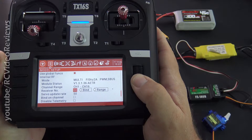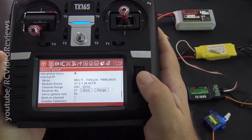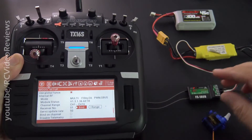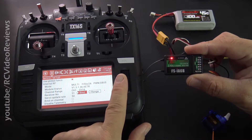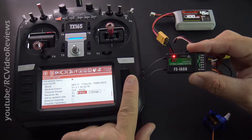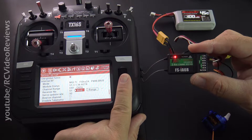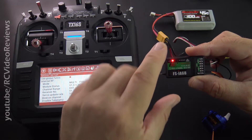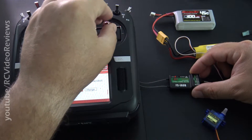Pick a receiver number — in my case I'm going to use 51. Then hit bind. Once you hit bind, keep an eye on the receiver. We'll go ahead and hit bind on the radio. And there you go — see how the red lights stop flashing? Now pull the bind plug out. And there we go, we've got servo movement. So we've got a successful bind.